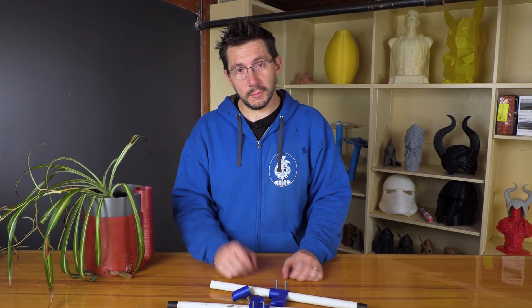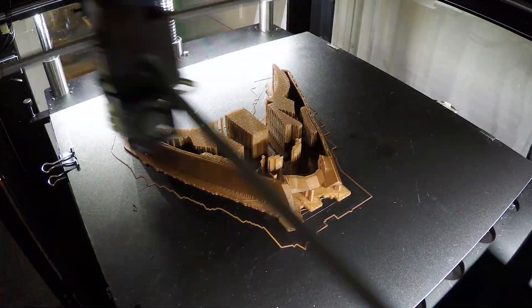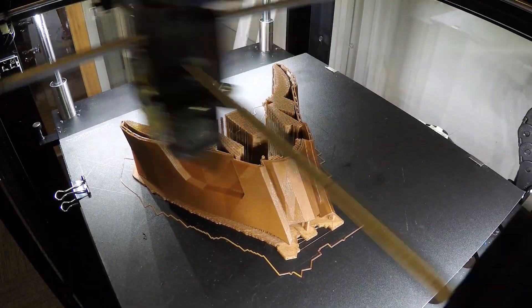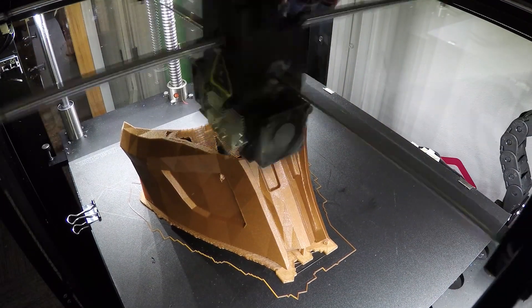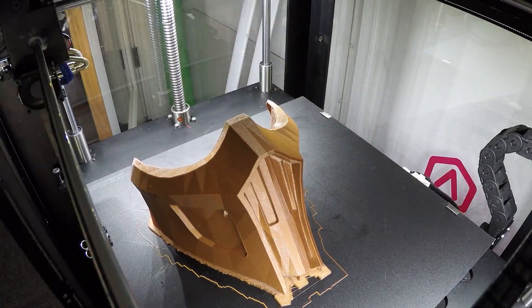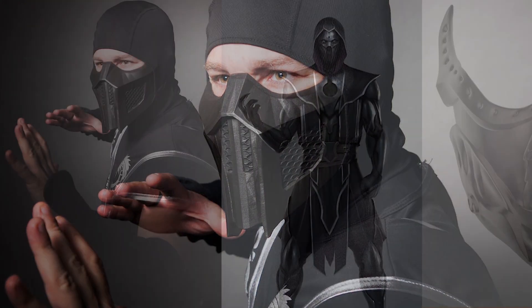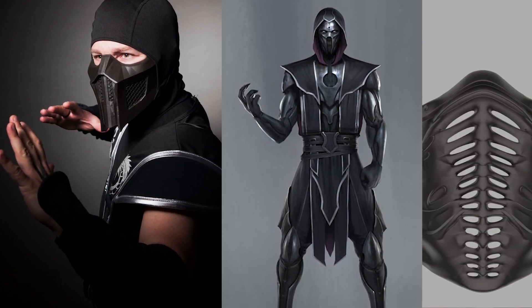Unfortunately it failed, but it's still a practical print. And finally, one of the practical prints I got to make for a friend — my producer David Tobin — was the mask for Noob Saibot. He was going to be Noob Saibot for Halloween a few years ago and needed a mask. I was able to 3D print this on the N2 Plus, sent it to him, he finished it, wore it, and he looked amazing. I firmly believe cosplay is practical prints.